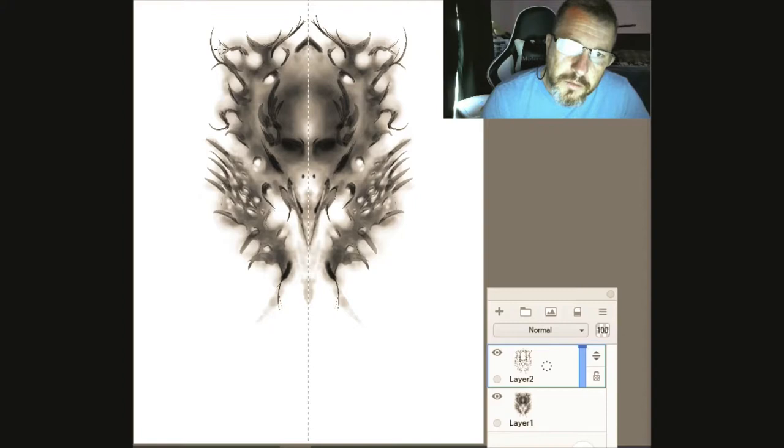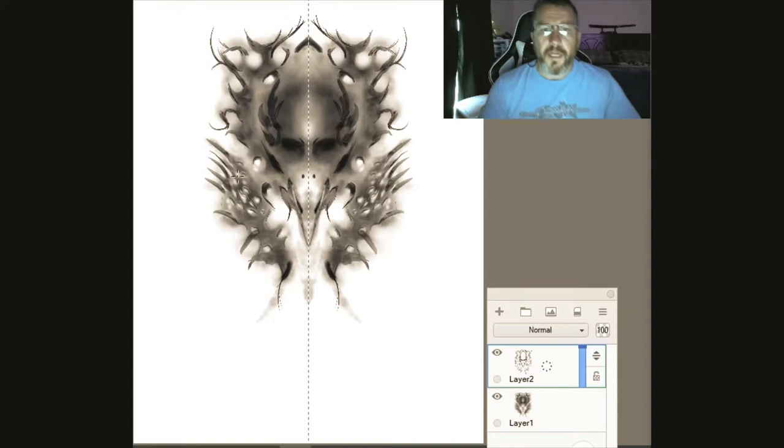As you can see with the oil brushes, the details start coming out — it starts getting sharper, starts looking more like something. I can't tell you what this actually is; some kind of bird alien, whatever. We're just going with it.